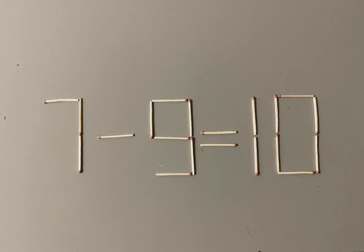So, you need to move one stick. Pause the video, take your time to think about it and I'll show you the correct answer.